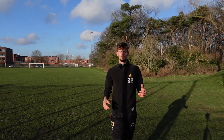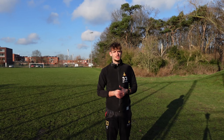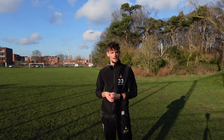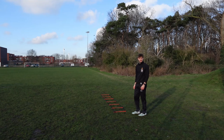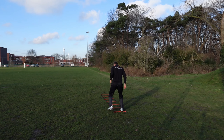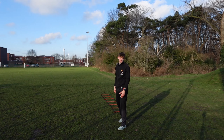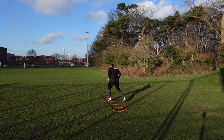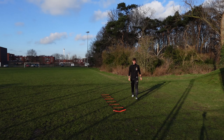We have a couple more ladder drills going on, and after that I'm going to start doing some rhythmic running combined with some plyometrics for sprinting specifically. Let's do some sideways drills — standing on the side, two feet in, one foot out, two feet in, one foot out. I'll start slow and pick up the pace. I literally failed the first rep.